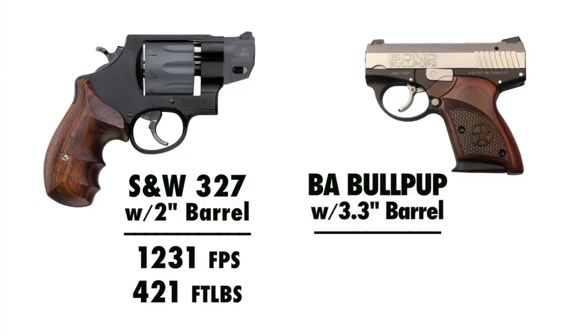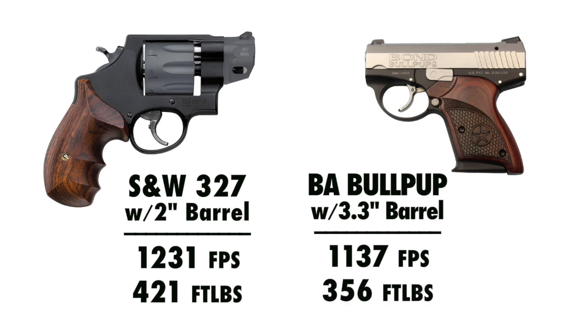Out of the 3¼ inch barrel, the 9mm averaged 1,137 feet per second, which translates out to 356 foot-pounds of energy. So even though that barrel is technically a little longer than 2 inches, it still doesn't come close to the .357 Magnum out of the 2 inch. That would seem to dispel the argument that a 2 inch .357 Magnum is no more powerful than a small 9mm. Out of similar or even slightly longer barrel lengths, the 9mm is still not as powerful as the .357.